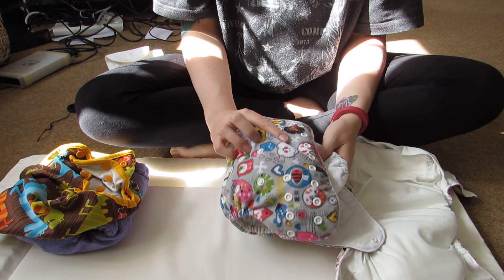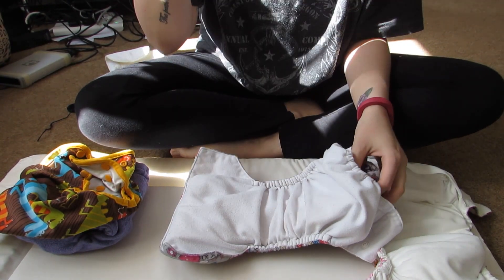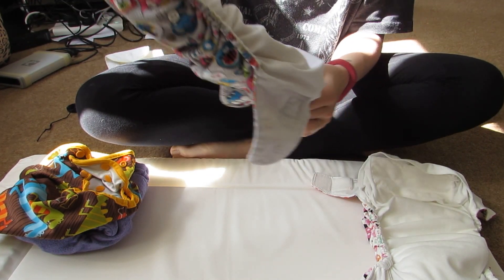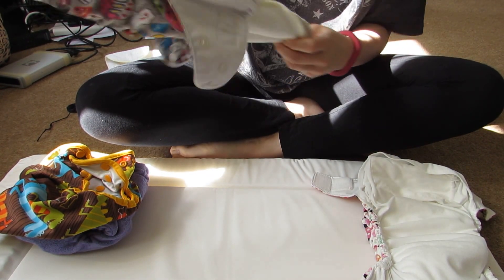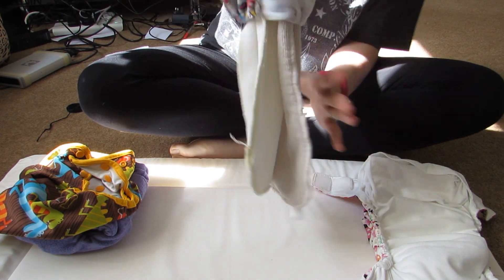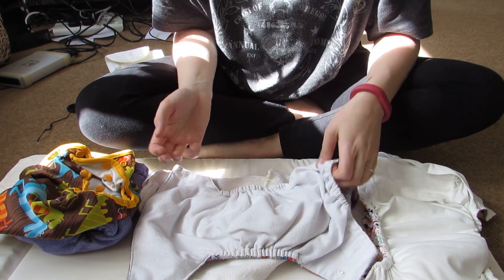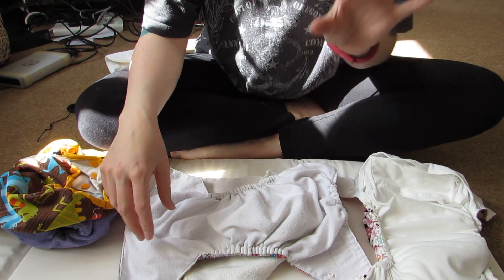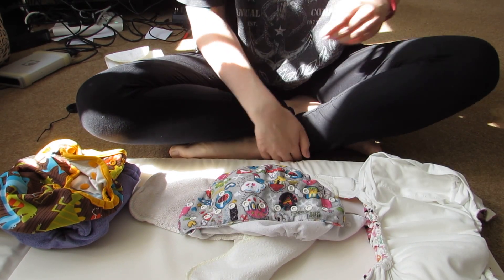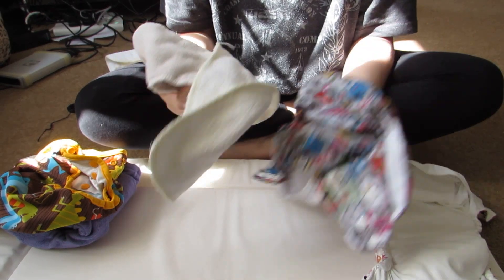When they've wet it or soiled it, you take the liners off and get rid of whatever's on it. Then you can just pull and shake the inserts out into the bucket. If you don't care, you can just grab them and chuck them in, but it's whether or not you want to touch it — you could just pinch it out. Then throw the pocket in as well once it's empty, and wash it all together.